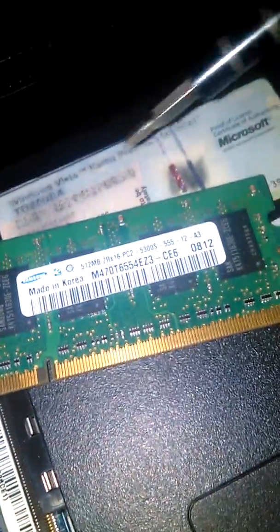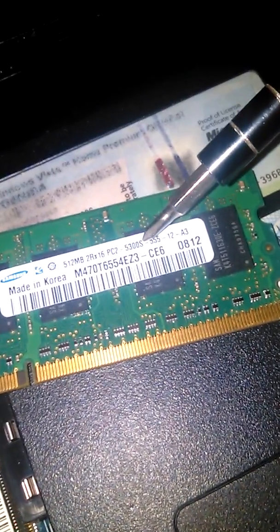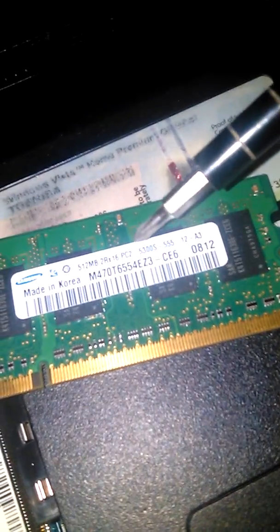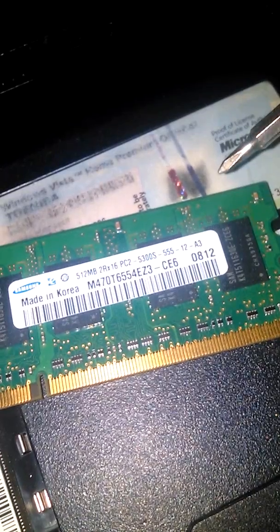There you go — see there, 512 megabytes. And this is how you find out exactly what you're looking for when you want to upgrade it.